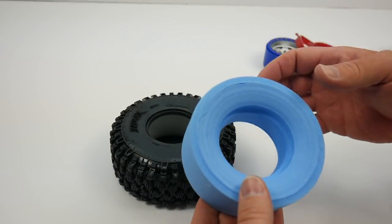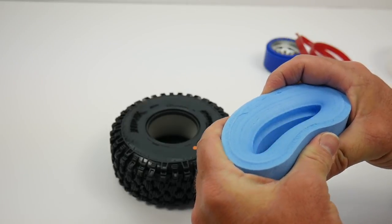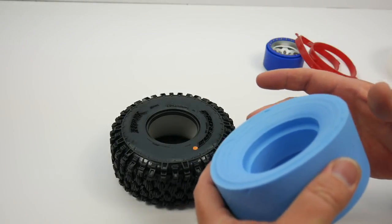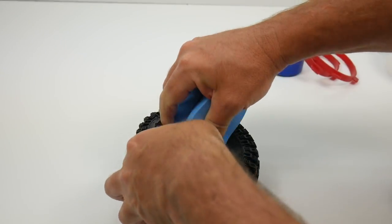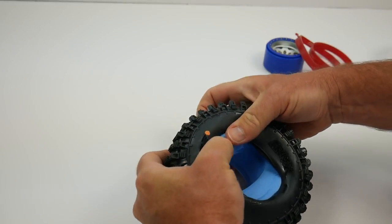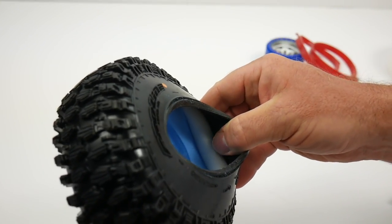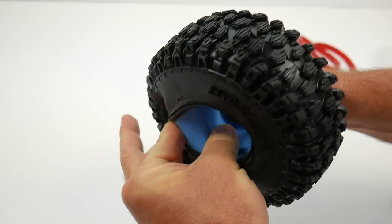Now that that's done, you want to go ahead and take that inner portion — the closed cell foam — and this is the tough part. You kind of have to compress it down and you want to be gentle with the bead of the tire. You don't want to stretch that thing out. It is rubber and it can stretch out just slightly, so you want to be fast at this and get it done quick. I like to go ahead and bend this in half and just basically start shoving it inside there. Make sure and get the bead back to where it was, and now you can go inside and start checking where the white portion is versus the blue and just start moving things over so everything is perfectly lined up.